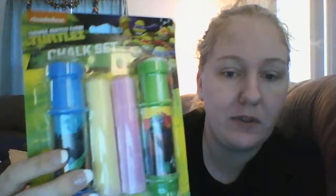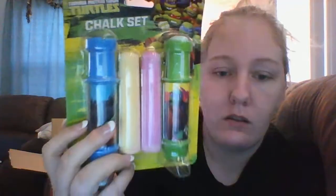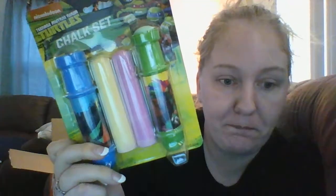Hey guys, last and final box number four! The first thing I've got here is a chalk set with holders — Teenage Mutant Ninja Turtles. This was a dollar. So they don't get chalk all over their hands, you put it in the holder. It comes with four chalk sticks — blue, yellow, red, and green. And no, you can't have this until it's summertime.